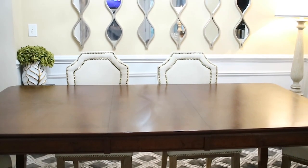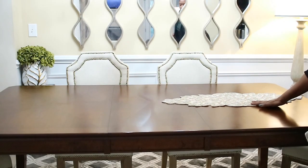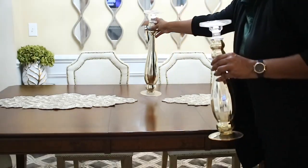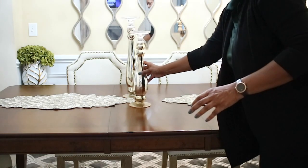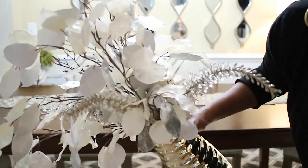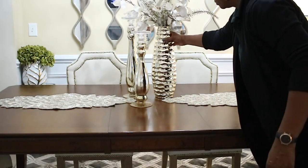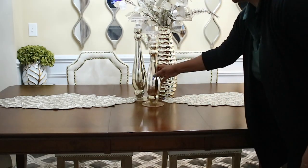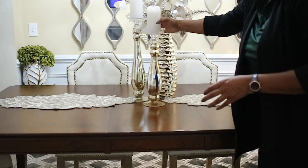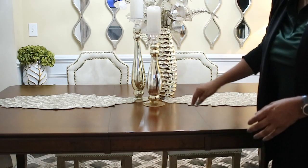Starting off with a clean slate, the first thing I'm going to do is place two of these runners that I got from Pier One a while ago — they were 50% off, plus I was able to use my brother's military discount. Then I'm going in with these two tall gold candle holders — one is taller than the other, which is important because you want different heights — and this beautiful gold vase from Ross. The filler foxtail stems are from Pier One and the other flowers are from Hobby Lobby, also 50% off. I'm going in with some LED candles just to keep things safe, and that is basically going to be the centerpiece.